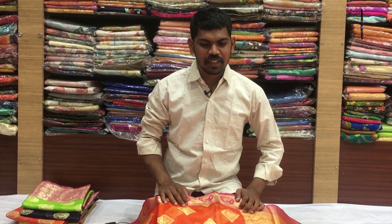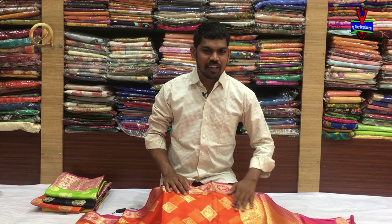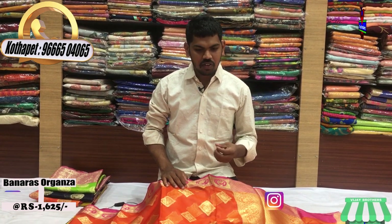Hi viewers! Welcome to Vijay Brothers! We are going to choose the Benares Arganja with Country Border. We are going to choose color combinations — two varieties and two designs in this fabric.